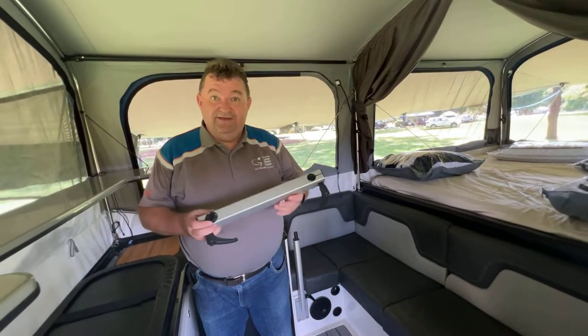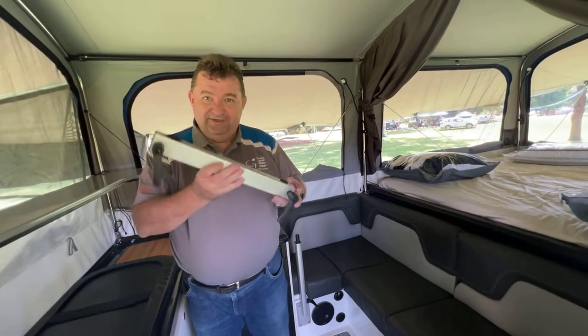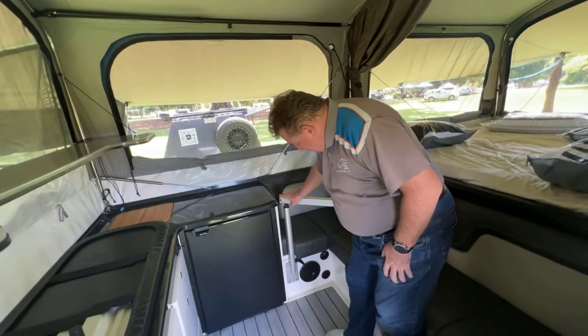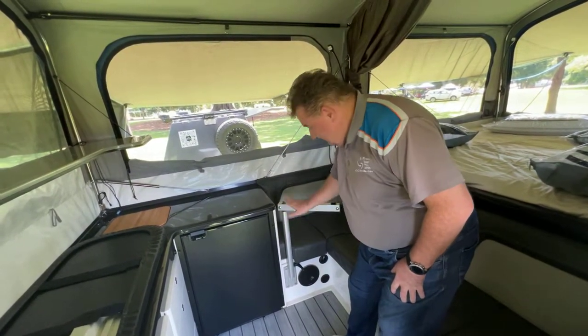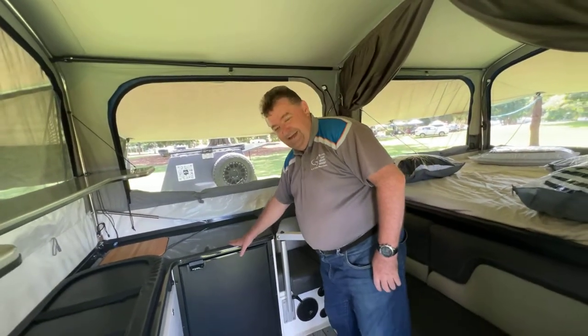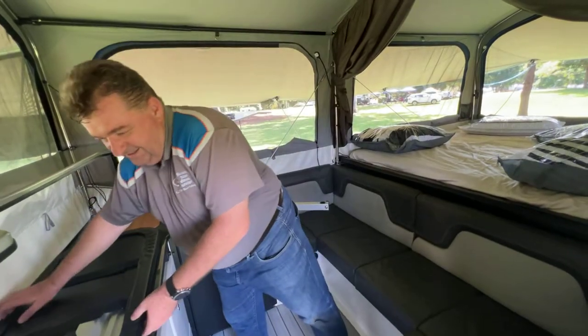Alright, so just putting our kitchen table in the Ultimate Camper. It has a swing arm that goes on top of the post. This post is adjustable up and down as well, so you can change the height. By default we have it up high enough that we can swing the table out over the top of the other part of the kitchen.